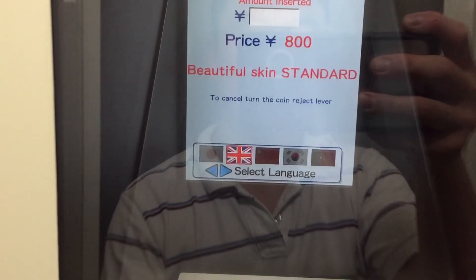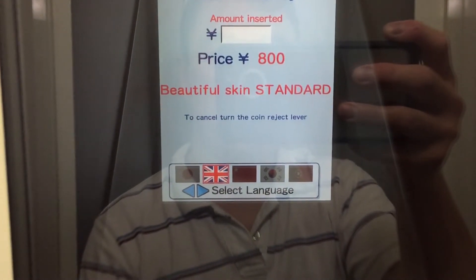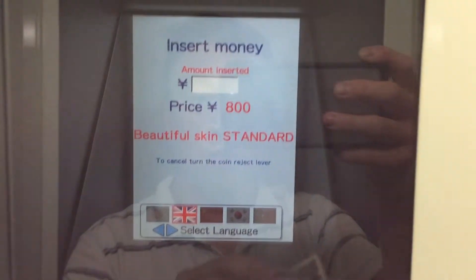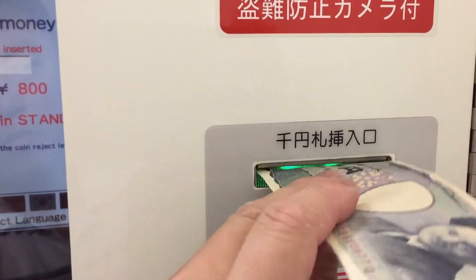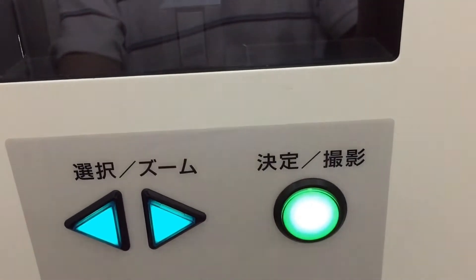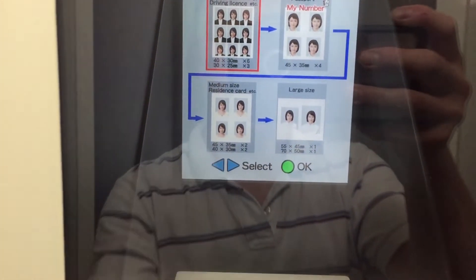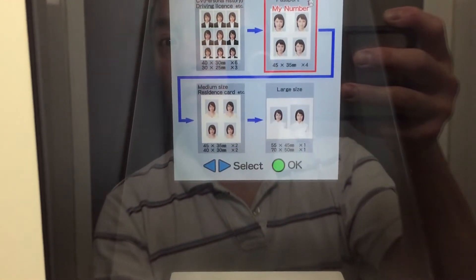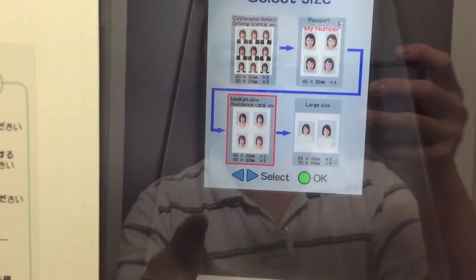For this machine there are two languages: Japanese or English. Of course I'm choosing English. Once you've selected your language, press the green button. Now it's time to insert your money — it only accepts 1,000 yen notes. Press the green button to confirm the amount for the residence card.